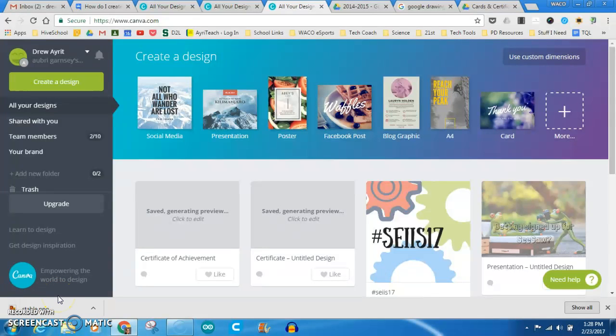Hello. So I had a colleague of mine approach me about making a certificate for students in our school's athletic program. He was doing it in Word and I suggested Google Drawings, and then I thought, you know what, I bet Canva could basically do that for us. So this is Canva.com and I just wanted to do a quick little how-to on making a certificate.